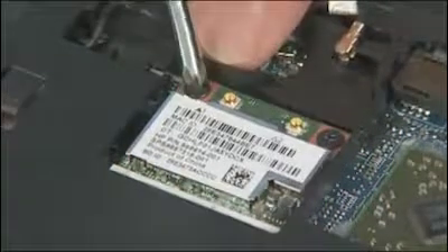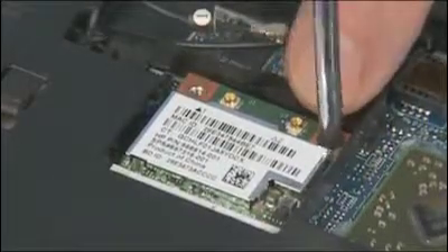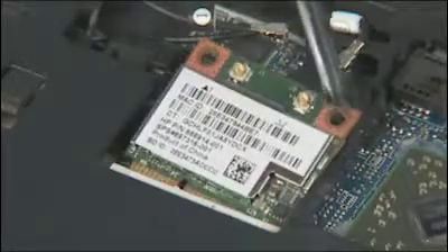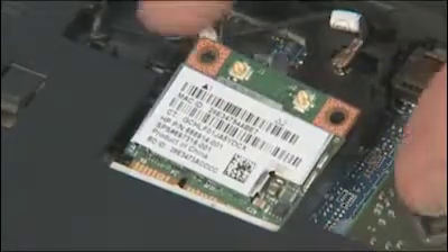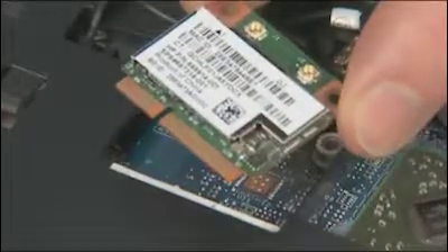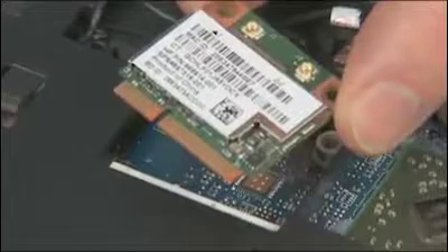Damaged cables or connectors can degrade notebook performance. Remove the two 3 mm P1 Phillips head screws that secure the wireless LAN module to the system board and allow it to release to the spring tension position. Grasp the wireless LAN module by the edges and pull gently to remove it. Place the wireless LAN module in a static dissipative bag.